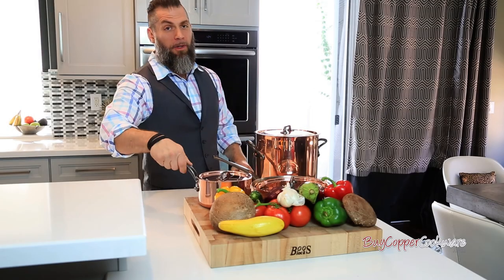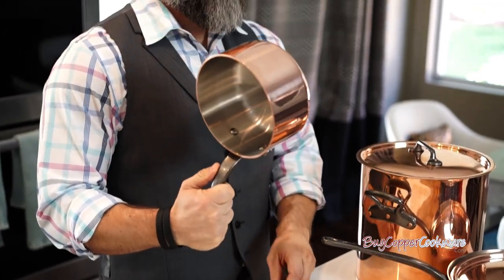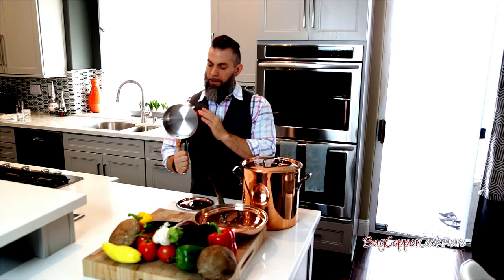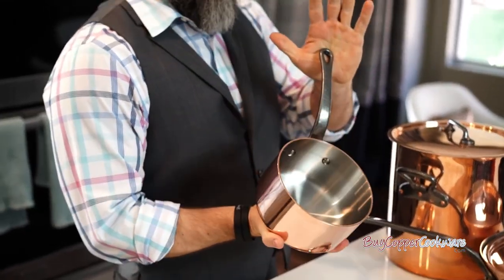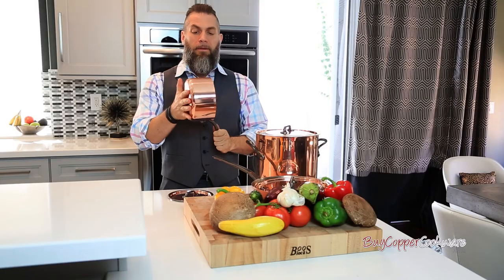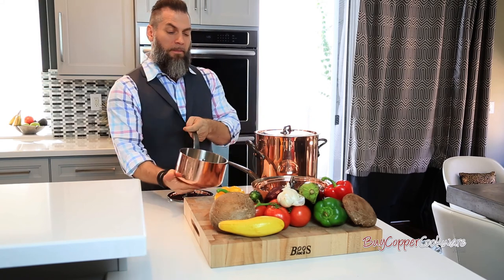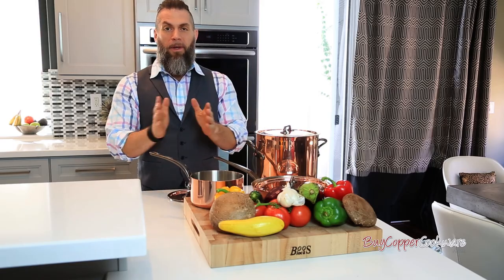At buycoppercookware.com they offer the MAVIO copper saucepan. This is fantastic — very sturdy, real high quality. This is what everybody's looking for. It's got the cast iron handle, stainless steel lining. This is going to be fantastic to make my traditional sauce from back home using my grandmother's recipe. I'm really excited about using this particular pan.